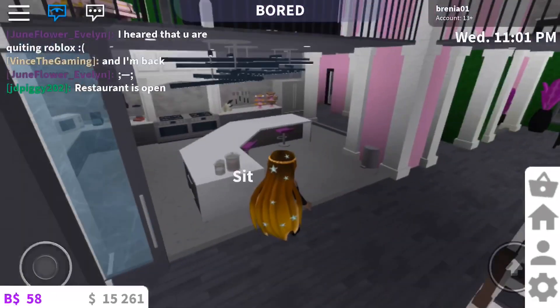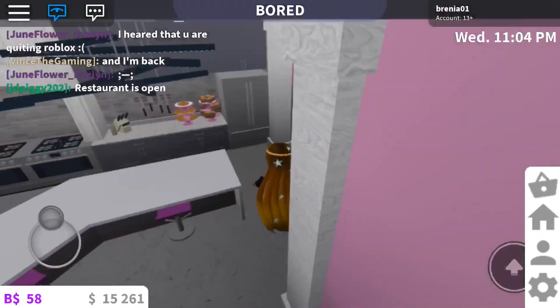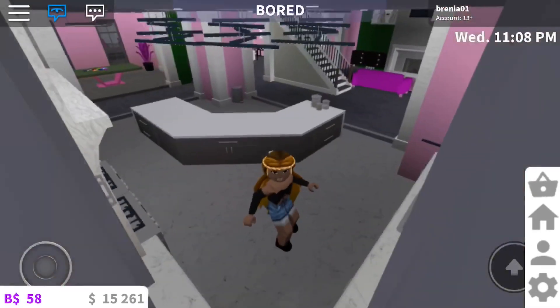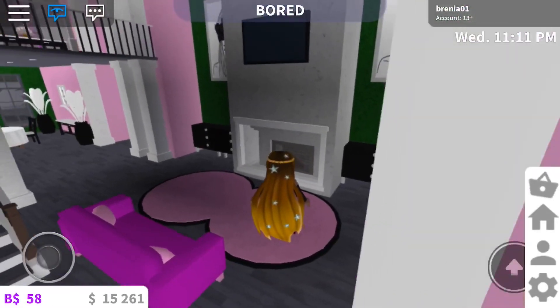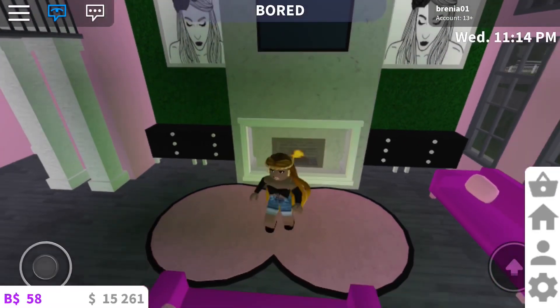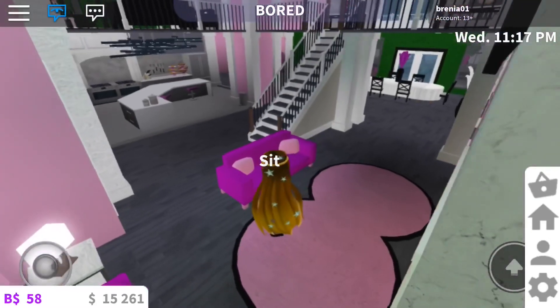So when you come in, you have the kitchen to the left — very nice, I like how he did the island. And then when you're on the right, it's the living room type area with the fireplace. Let's turn it on. And the TV — you know, you can sit out here with your friends.